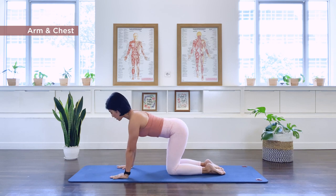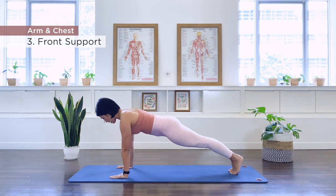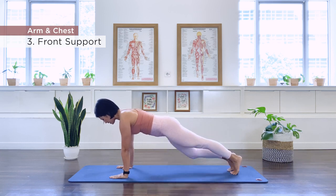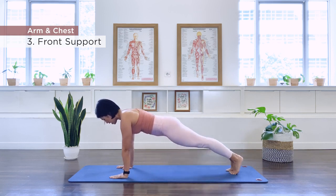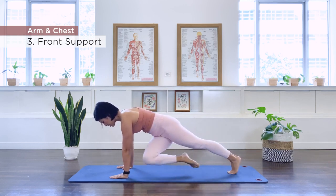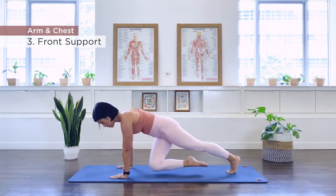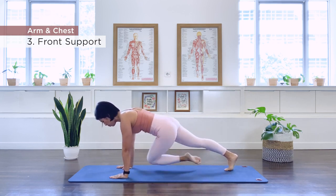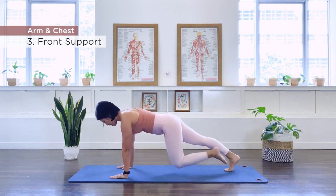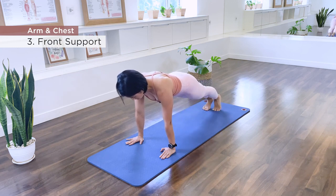Number three is our front support. Go ahead and extend the legs out again. Take the right knee in and then extend it out. Left knee in, extend it out — exhale, inhale out, exhale. You can also rotate the knee to the opposite arm for a little variation; it'll tap into your obliques more. You can either go forward and back or rotate it — two more sets.